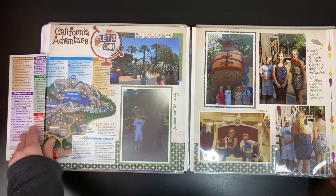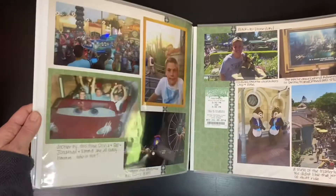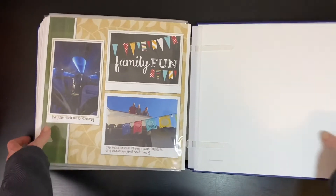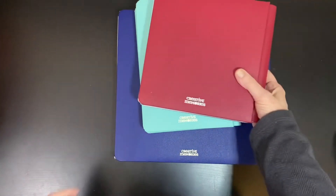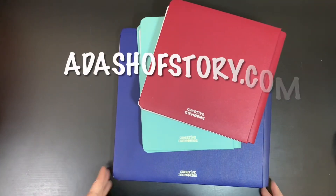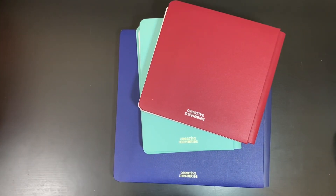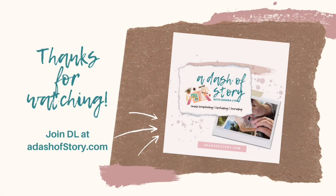The 12x12 size also gives you lots of room for memorabilia. I hope this video helped you choose the size for your next album project so you can tell your story. Creative Memories albums are made in the USA and have a lifetime warranty. Thanks for watching — for more ideas, visit adashofstory.com.